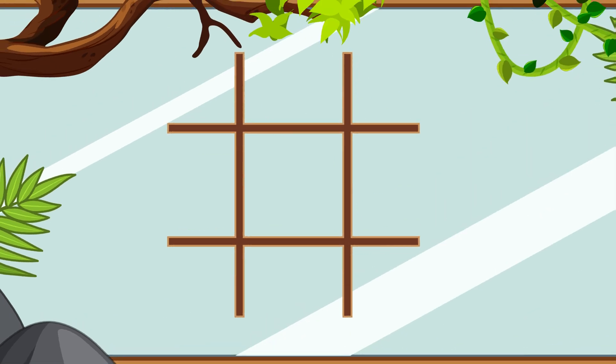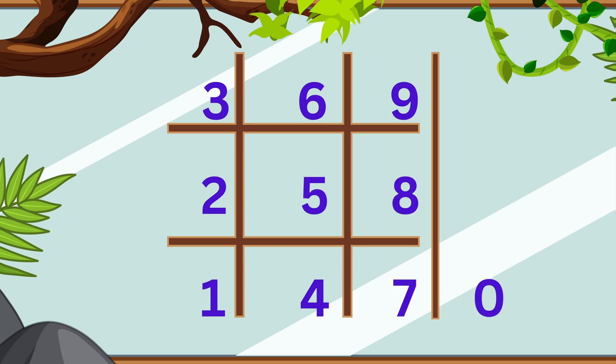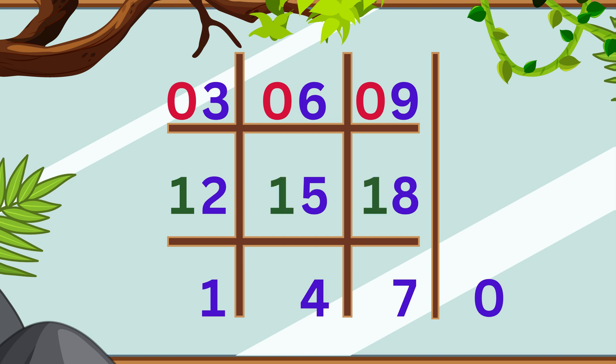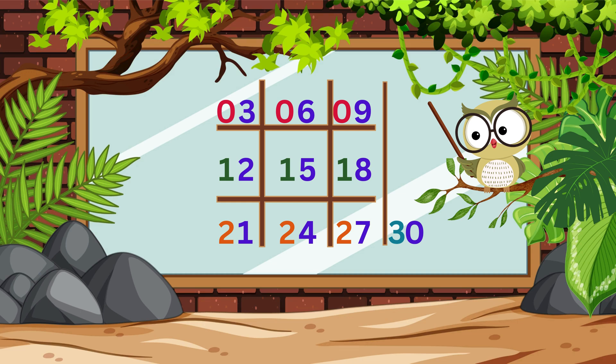Let's do a quick review. Write the one's digits like this. Fill the 10's digits like this. And that's it! You've now got a super easy way to learn the 3 times table using this tic-tac-toe trick.